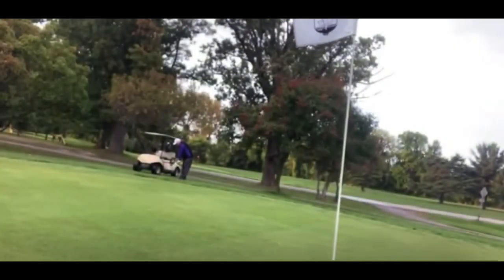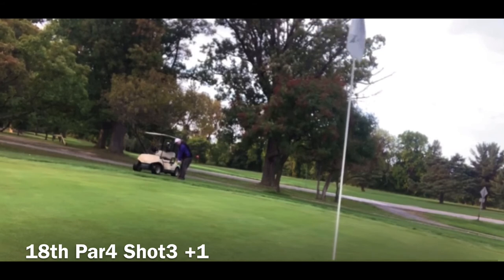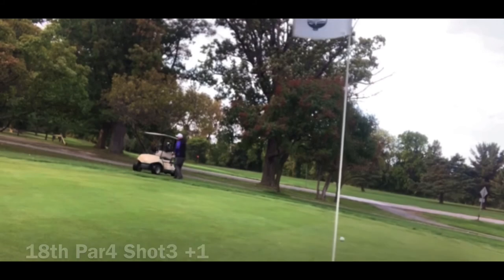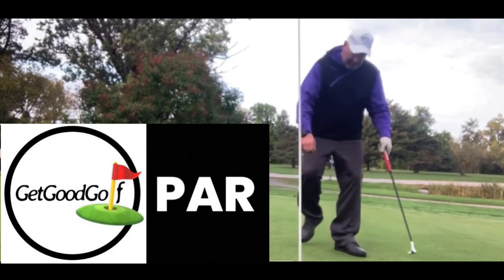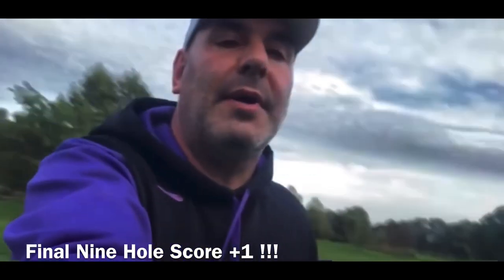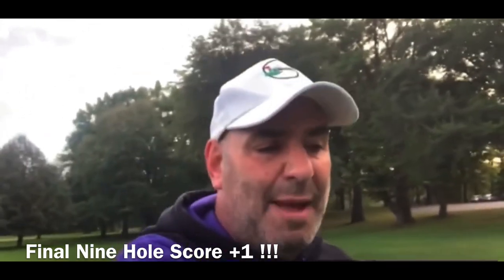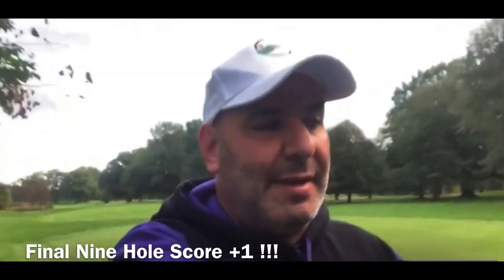Okay, so this was what I would classify as a good miss — I'm over the green a bit, but it didn't go too far. I've got a shot to get up and down for par here, I just got to stick this one close. Okay, so I got my par. That's one over through nine — that's pretty good, I'm proud of that. If I can keep shooting like that and do this for 18 holes, maybe I'll get down to a single digit someday. Have a good day.